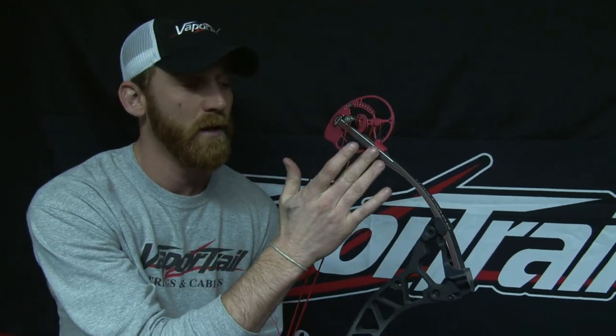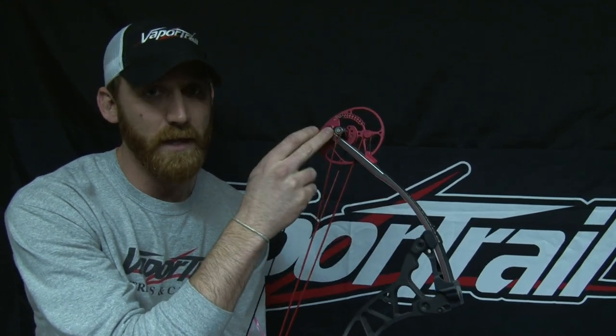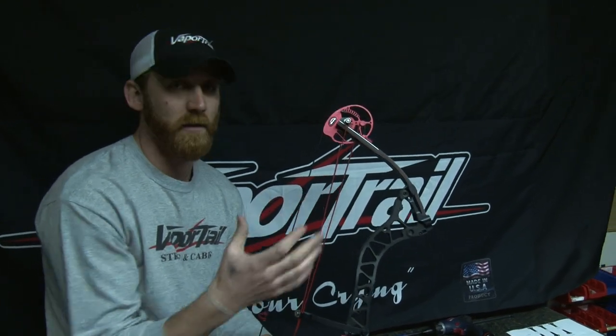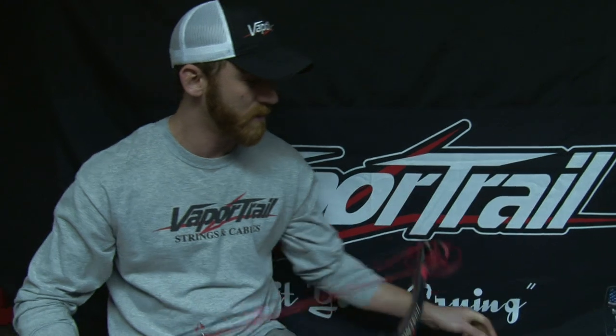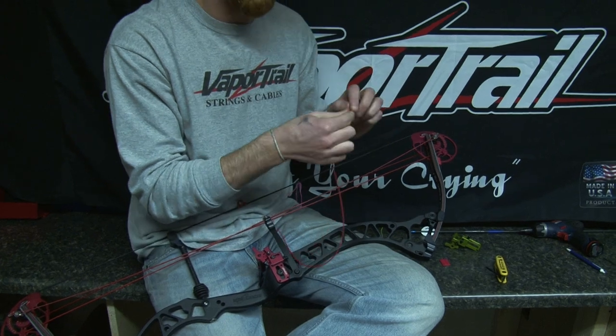You can actually adjust when in the shot cycle the launcher arm will drop by moving the limb pad closer to the limb pocket or closer to the limb tip. If you move it closer to the limb pocket, it's going to drop earlier in the shot cycle. If you move it closer to the limb tip, it's going to drop later in the shot cycle. But typically right there in the middle is where you want it, unless you're running a super fast bow with a short brace height and long fletching that may be getting a little bit of fletching contact — that's the only time you really want to move it, and then just up the limb a little bit, maybe half the length of one of these limb pads. The next thing you're going to do is take your cord — just burn the tip down.